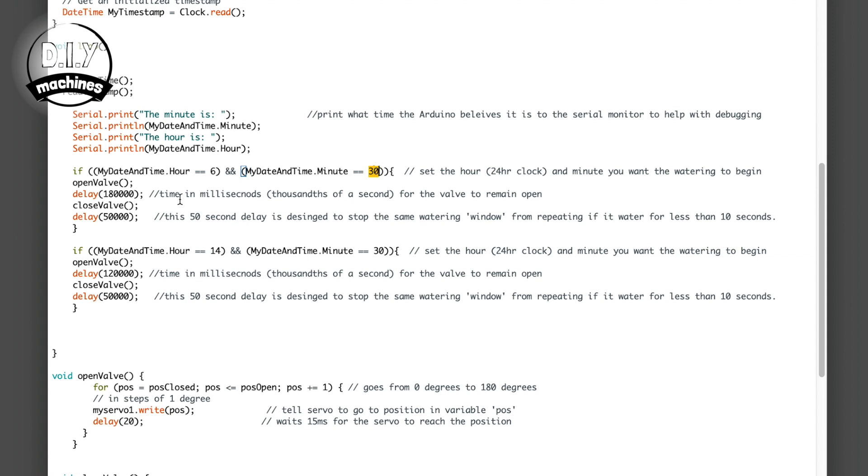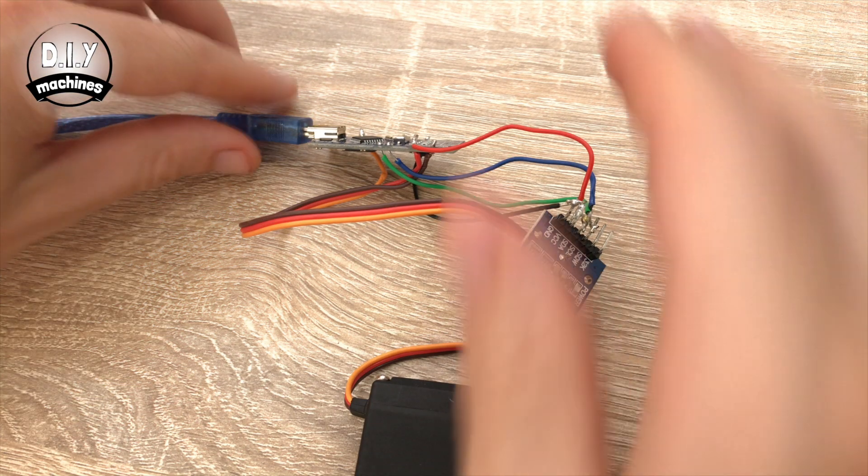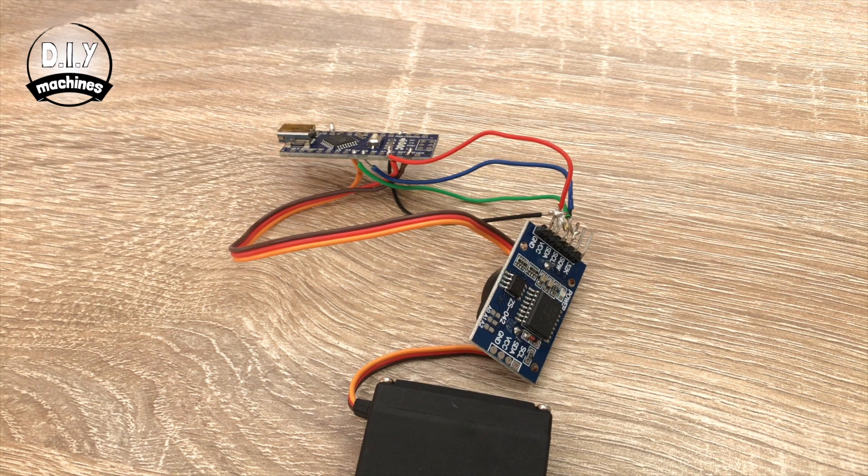If they both match, then the openVal function runs, followed by a delay. This delay, set in thousandths of a second, determines for how long the water is allowed to flow through the hose to your plants. You can have as many of these statements in the main loop of the code as you need. Once you've finished programming your watering schedule, we can disconnect it from the computer and complete the assembly.